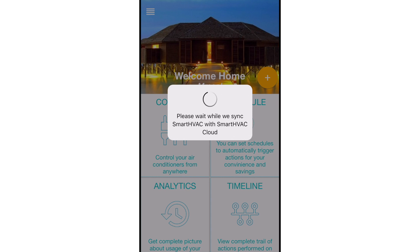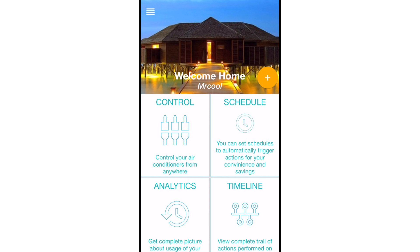The registration process is meant to connect the Mr. Cool Smart Controller to your home Wi-Fi network through the Smart HVAC app. After you're successfully logged in, you arrive at the home screen. Tap the Plus button.